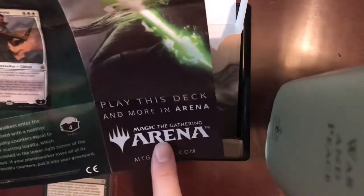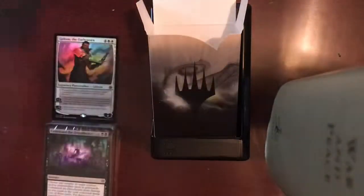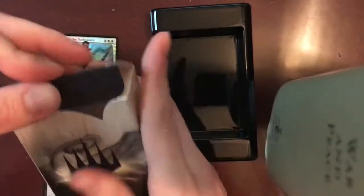Here is the Play This Deck And More code for MTG Arena. If a code did show up in this video somewhere, trust me, it's already been used — sorry about that. So we'll go ahead and close this up, and we are going to work our way through the deck and see what's included.